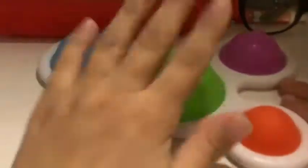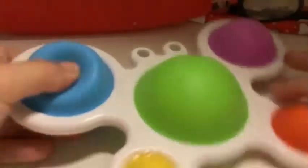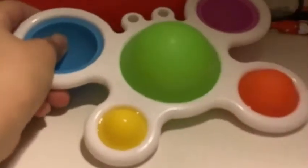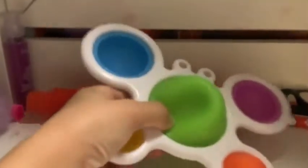Next I have a nice simple dimple. I really like it — I don't know why, I just really like it. It's just really relaxing.